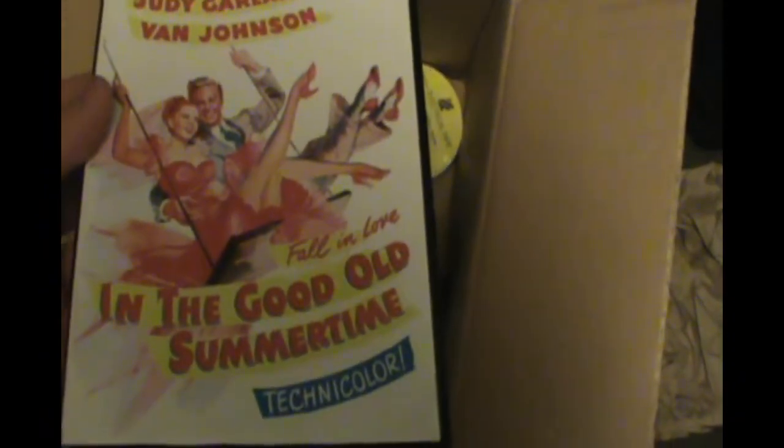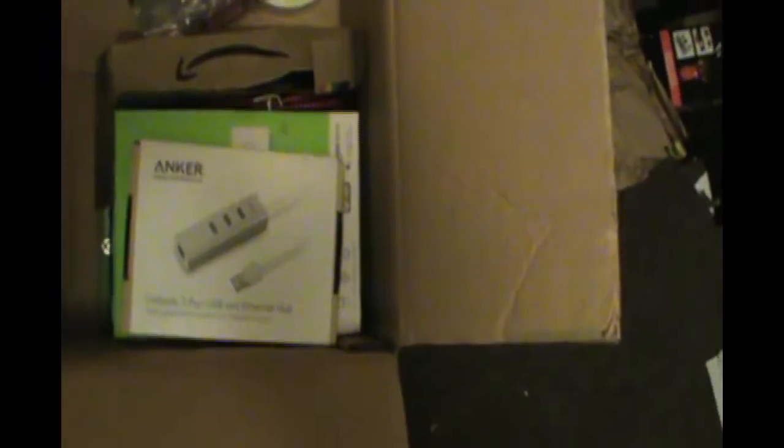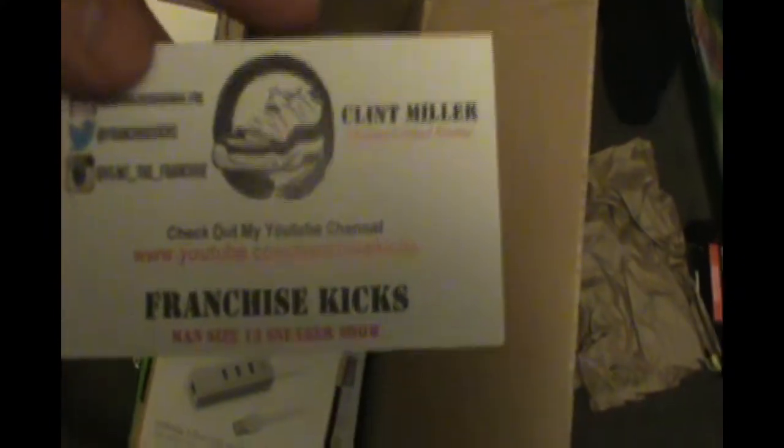Extended Jaw Guard — there we go. Is there a DVD? Judy Garland and Van Johnson in 'In the Good Old Summertime.' He must have thought I was like an old woman or something. He's got YouTube... damn.